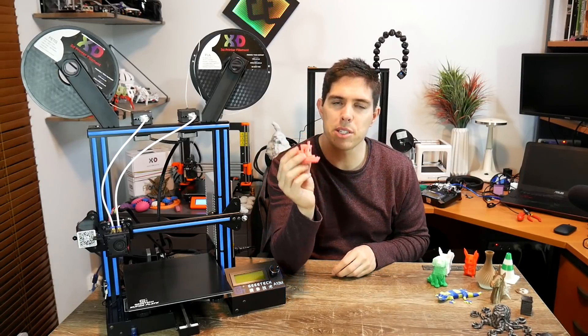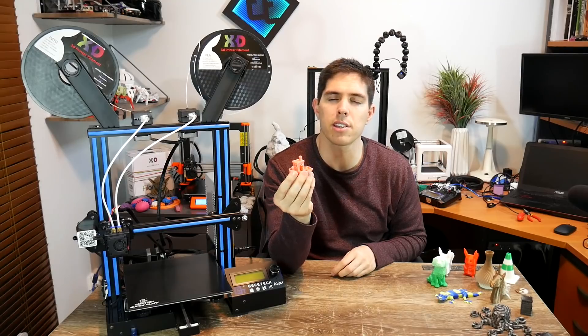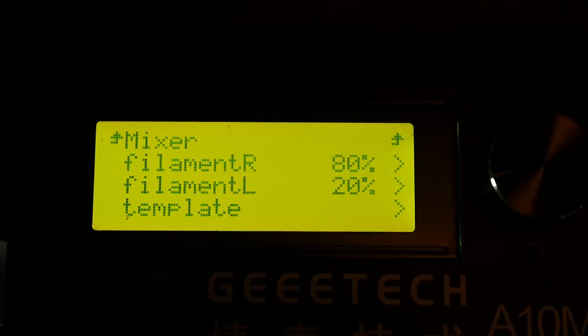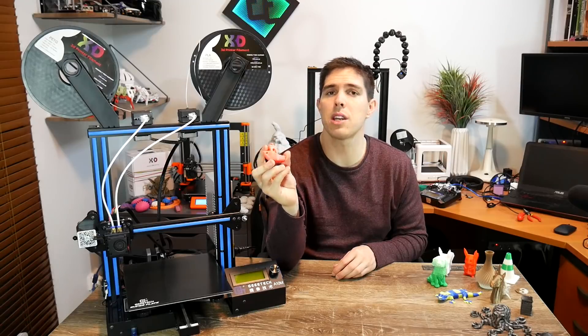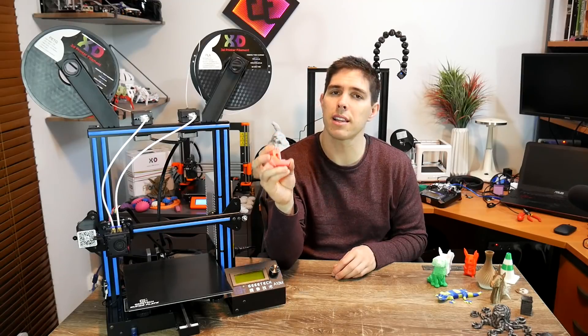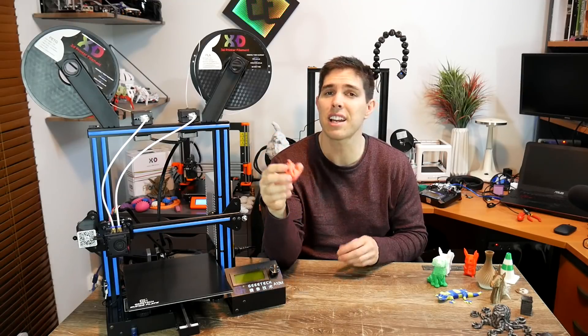Next up, the Benchy — but there's something particularly special about this one. It looks like it's only one colour, but I don't have any pink PLA filament in stock. What I did was mix on the LCD a tiny bit of red and mostly white, and then let it run. One of the nice features of this machine is that because of the colour mixing, you don't have to do it in a gradient — you can mix two colours together to make another colour that you don't actually have in stock. I reckon that's a pretty good feature.